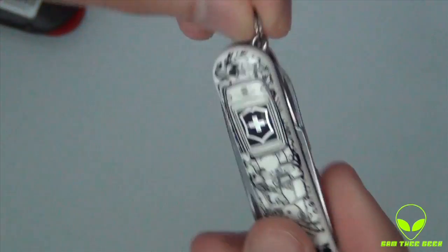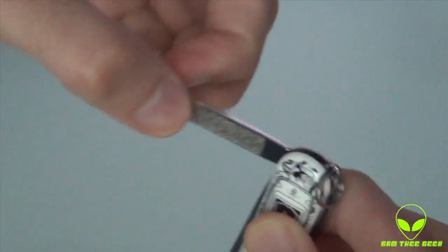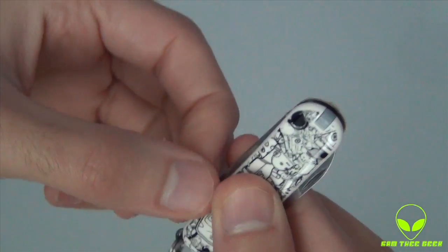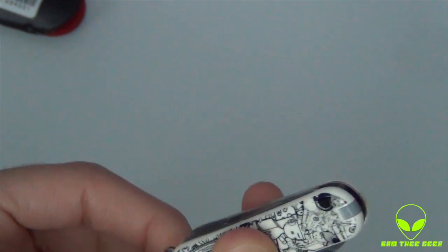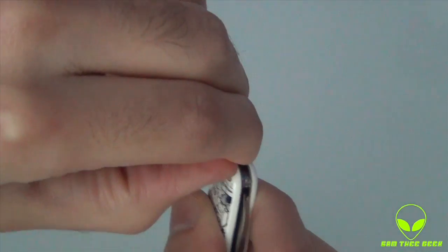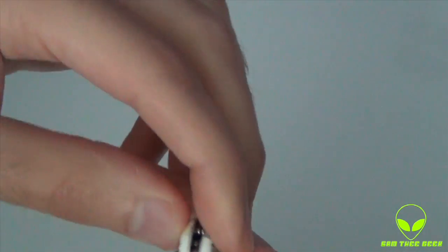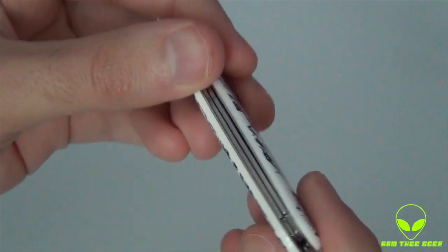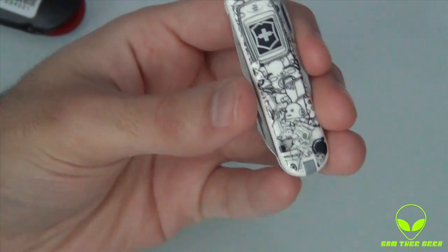Let's see what the contents are. We have a keychain right here, we have a sharp Swiss Army knife, a nail file, screwdriver, Swiss Army scissors, and right here up top we have tweezers and a toothpick. Cool, and that's about it — nothing else.